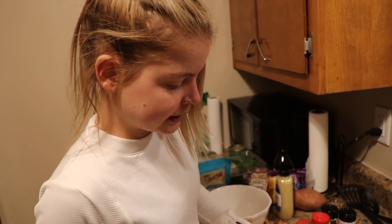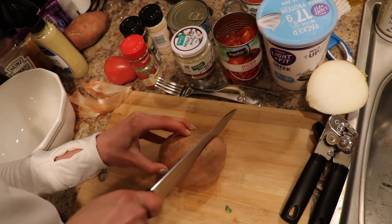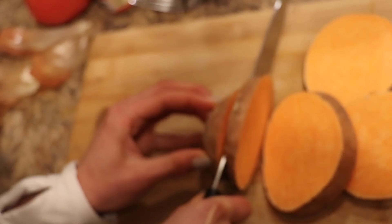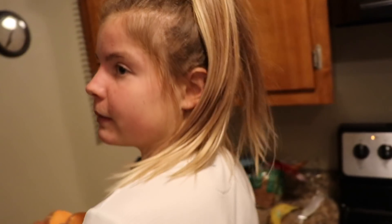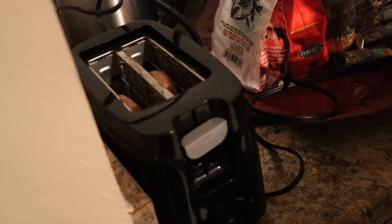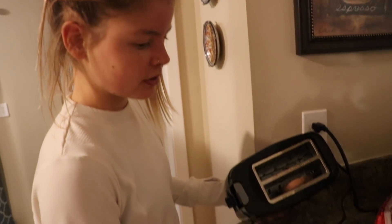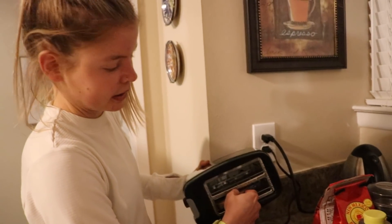I like to cut the sweet potatoes on a slant, at an angle, so that the rounds are a little bit bigger than if you just cut them straight. You want to cut kind of thin slices of sweet potato — about that thick. Once you've got a few of these, here's a fun little trick: just to cook them a little bit, pop them in the toaster and let them go. Pulling our sweet potatoes out of the toaster — they don't really look toasted, but they're softened up a bit so they won't be as hard, because they're not going to cook a ton when they're just broiling in the oven.